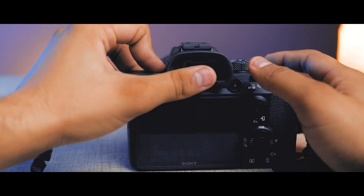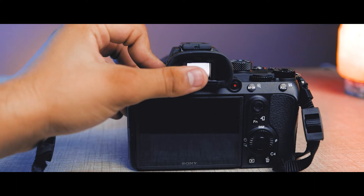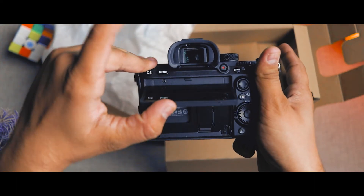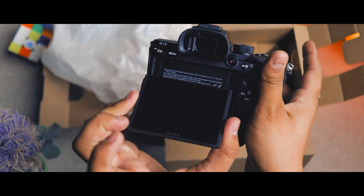The best thing is that if you bring your eye close to the EVF — the electronic viewfinder — then your screen will automatically turn off and you can easily see through the EVF.